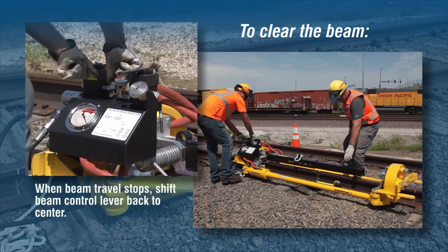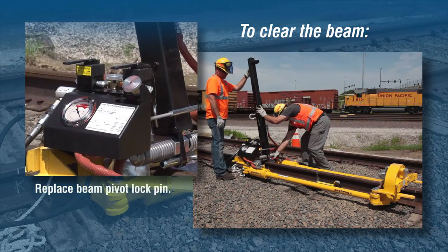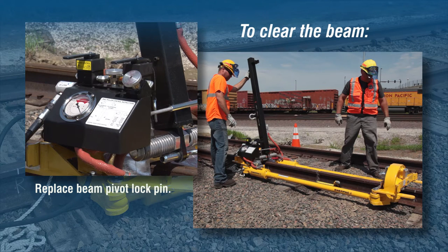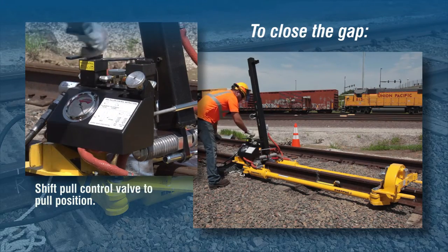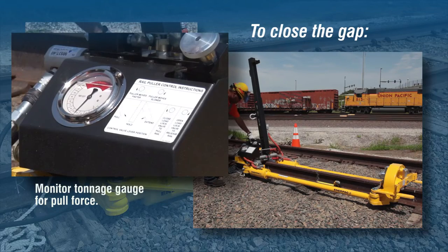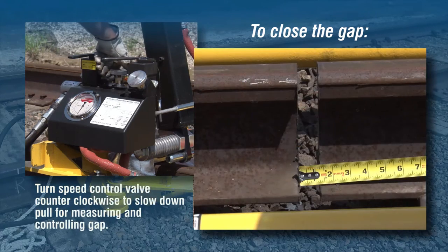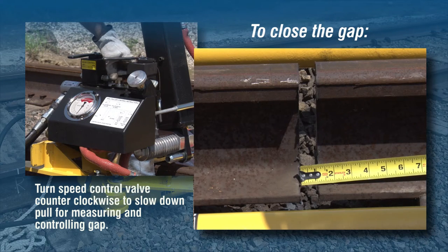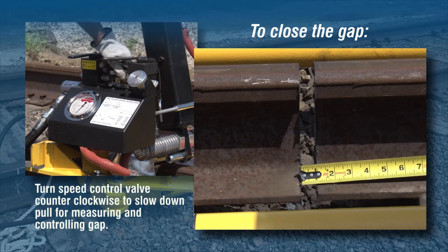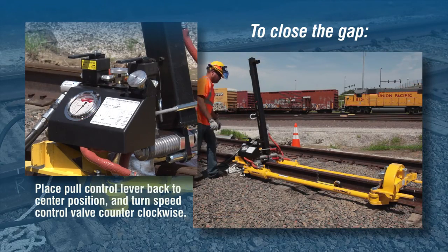Lift the beam to the upright position and lock the beam in the upright position by replacing the beam pivot lock pin in the pivot lock hole located on the control panel end. To close the gap, shift the pull control valve to the pull position and begin turning the speed control valve clockwise until the rail puller begins closing the gap. Monitor the tonnage gauge for pull force. Continuing to turn the speed control clockwise increases the speed and force of the pull. Turn the speed control valve counterclockwise to slow down the pull for measuring and controlling the gap in the final stages. When the correct gap is obtained, place the pull control lever back to the center position and turn the speed control valve counterclockwise.